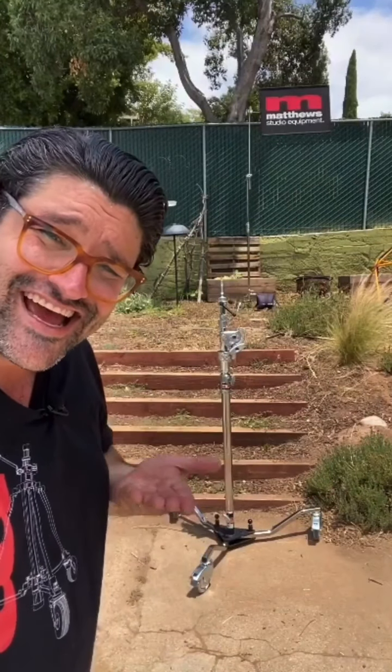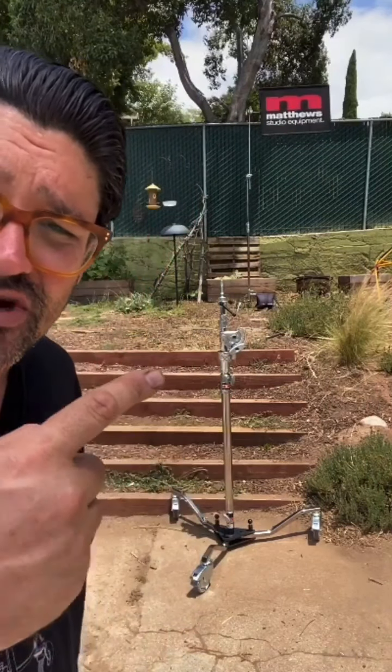What I'm really here to talk about is an awesome piece of gear that's been in the Matthews catalog for a really long time. A lot of people know about it, but the newer generations of filmmakers, content creators, and people putting out awesome content don't know about all these tools. So it's really important to say: hey, this exists and it's there for you to use and appreciate. We're in vertical mode to show the full stand. It's magic — the Magic Stand — it's beautiful and extremely versatile.